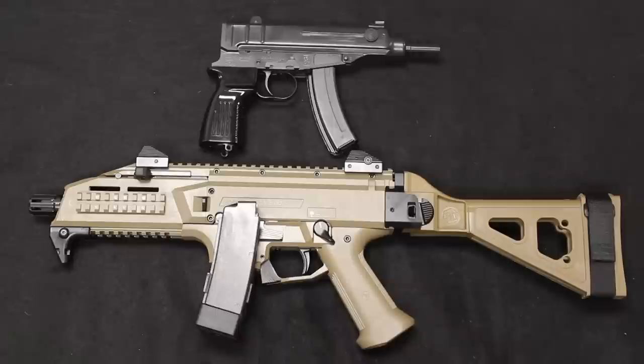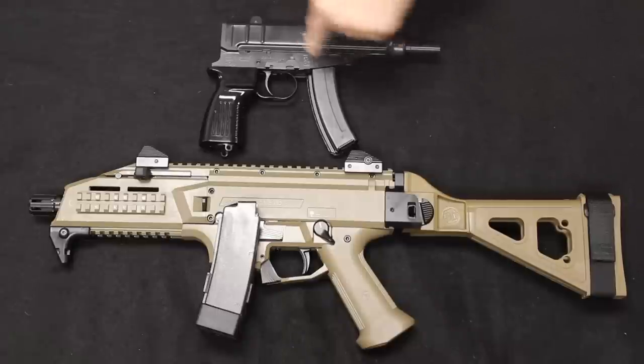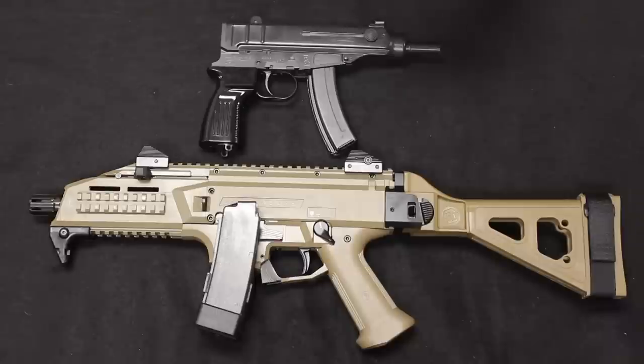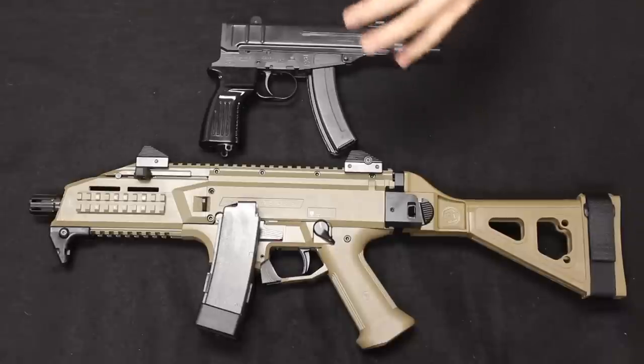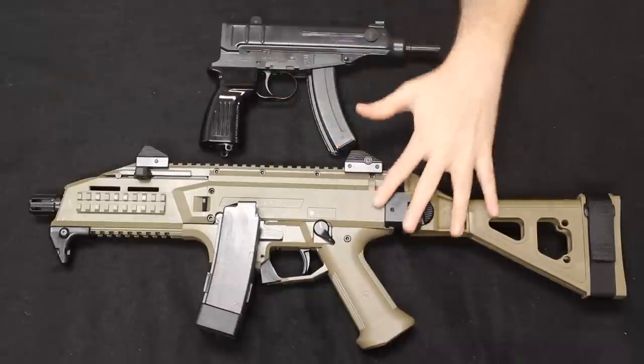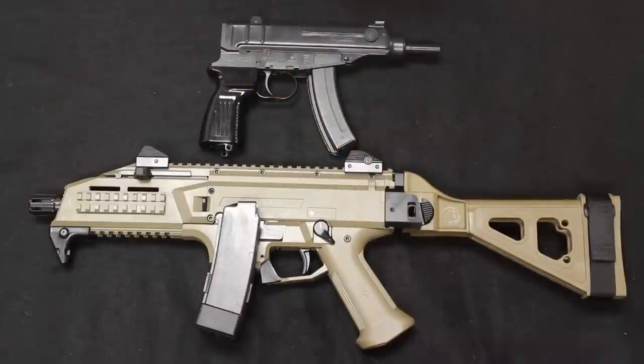Today's video is a tabletop review and a comparison of the VZ61 and the CZ Scorpion Evo 3 S1. This is really going to be more of a historical context, a historical overview of the evolution from the VZ61 to the now CZ Scorpion Evo 3. They both share parts of the same lineage even though now they are vastly different, but we will go ahead and jump into that now.